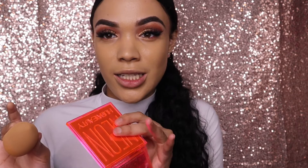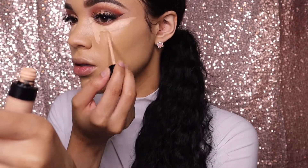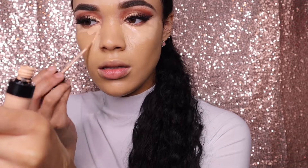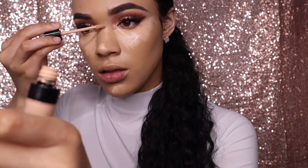Can we just talk about how bomb this foundation is? I love foundations that give me glow — I hate foundations that have me looking dry. Now I'm going to take the Kylie Jenner concealer and put this underneath my eyes, on my chin, my nose, the bridge of my nose, and the middle of my forehead.